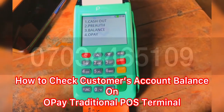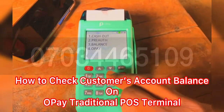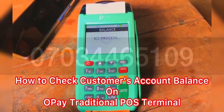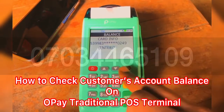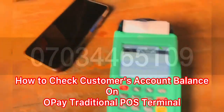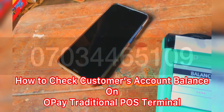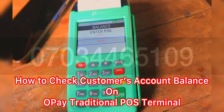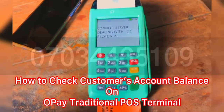Then you press number three for balance. That shows the customer account details. You enter the customer PIN — enter as a spin — and then press enter to see if it checks balance or not.